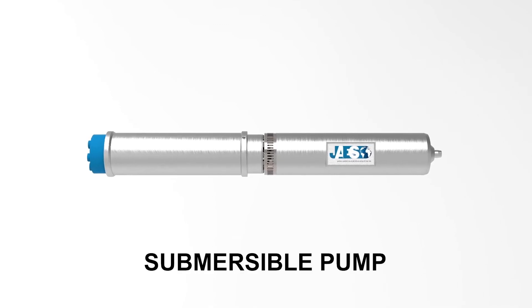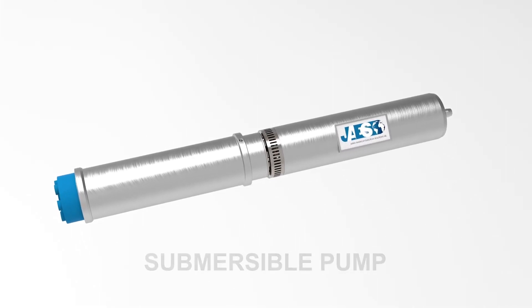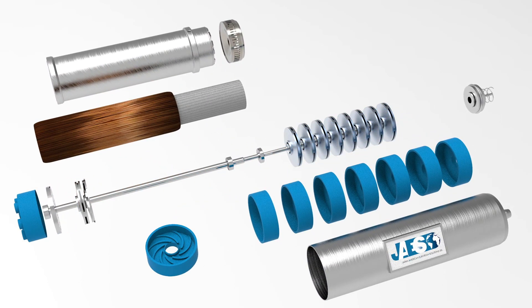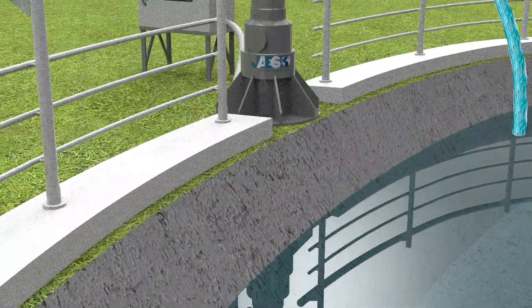What is a submersible pump and how does it work? The submersible pump is a particular type of centrifugal pump used to move fluids from one point to another, or to favor their ascent to the surface. This hydraulic device can be used, for example, to empty a flooded area, to empty or fill a swimming pool, or to recover and bring to the surface the water contained in a well.